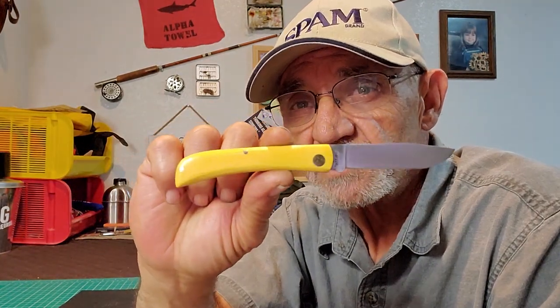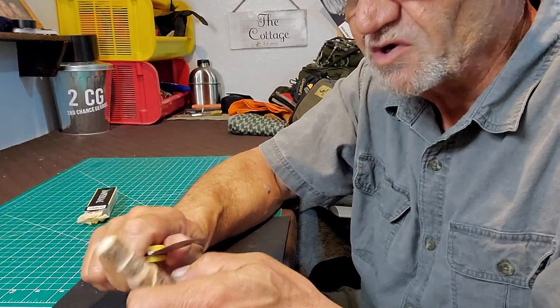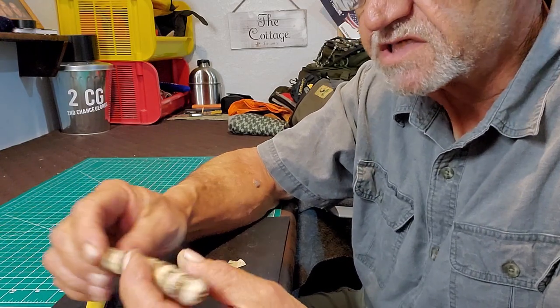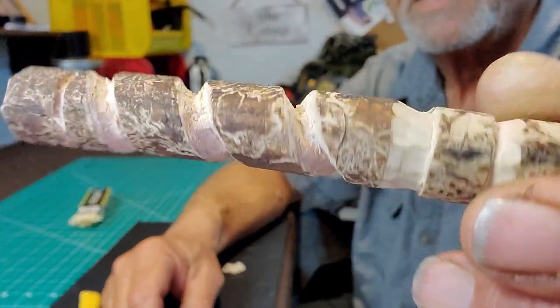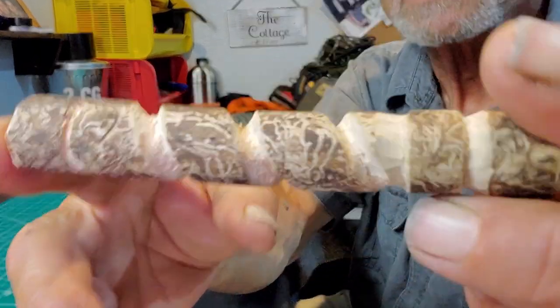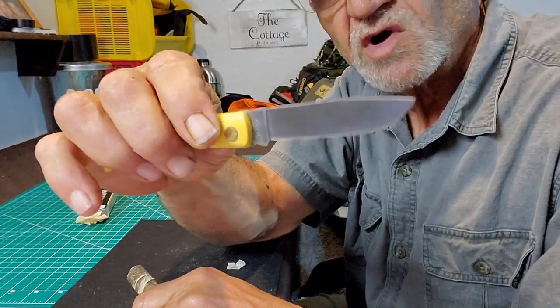Looking for a workhorse pocket knife? I think this is going to work for you — a good work EDC. I've got a piece of wood here that I've been whittling on. I find random pieces of wood and I like to cut them up and try different things. This is a very nice piece of wood. You can see it's got what I call the bug pattern — where bugs underneath the bark have made these little patterns as they work their way around. The knife is a drop point.